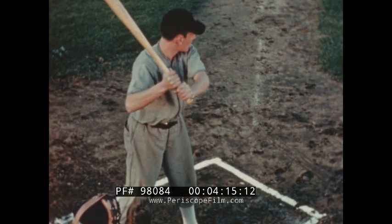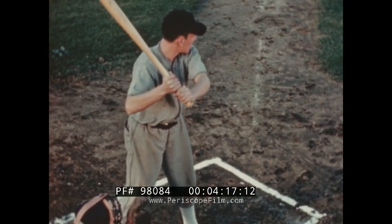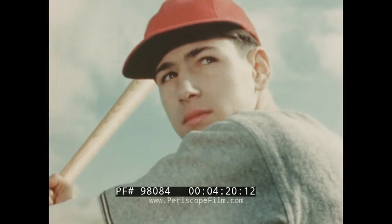Keep your eye on the ball at all times, from the time it leaves the pitcher's hand until the swing of the bat.